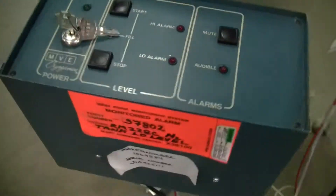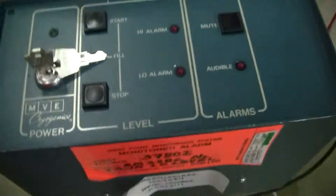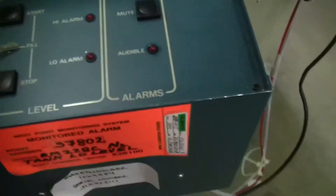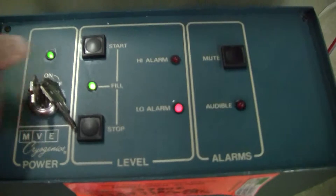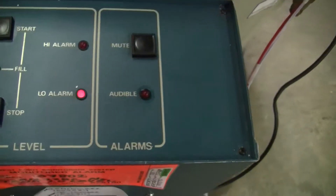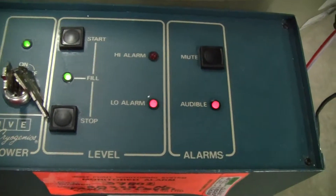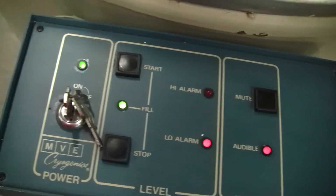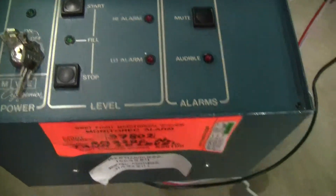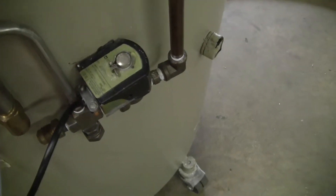Let's take a look at the alarm. Maybe I should plug it in. I should turn it off. The alarm is on mute at the moment. There's the alarm. You can hear the solenoid going on and off.